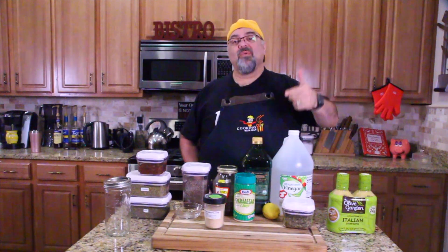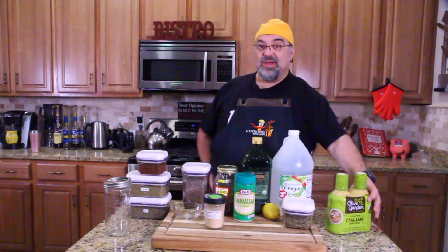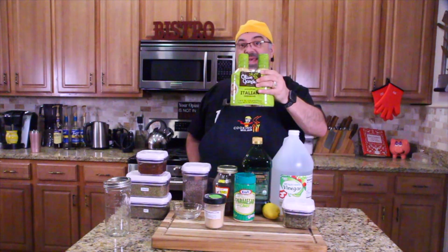Guess what? It is time for a rip-off recipe. That's right. At Sam's Club, about every two or three weeks, we're picking up the Olive Garden dressing. We buy it in the twin pack like this, and it's just getting expensive.